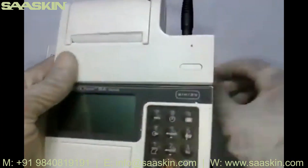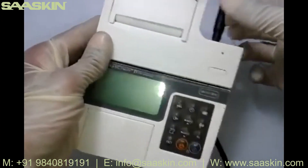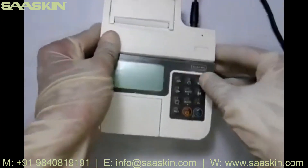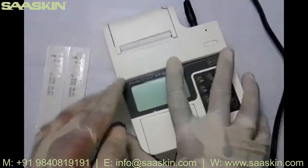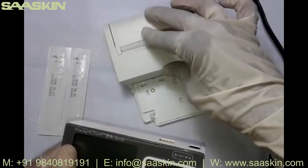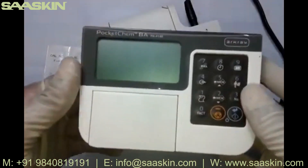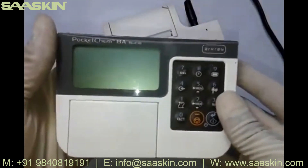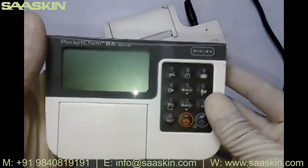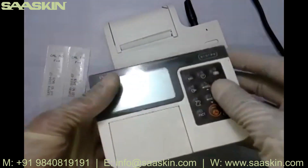There is a paper feed button — press it to confirm the power supply is connected; you'll see paper feeding out. The instrument is a two-piece unit: the upper part is a thermal printer, and the lower part is the actual instrument. You can carry just the instrument part to the patient bedside — it holds the memory.